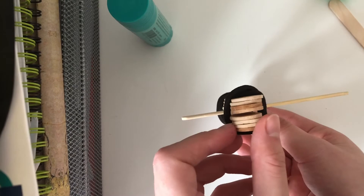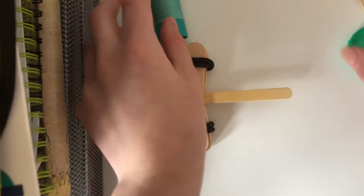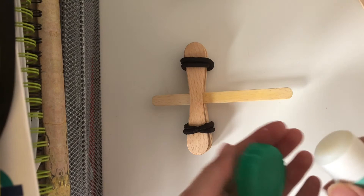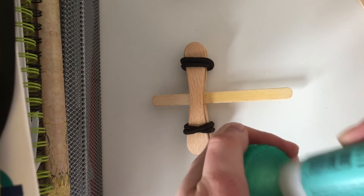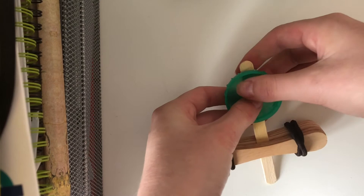Now we're going to stick the bottle cap on the edge here. You can use a glue stick, or you could try double-sided tape if you have that.